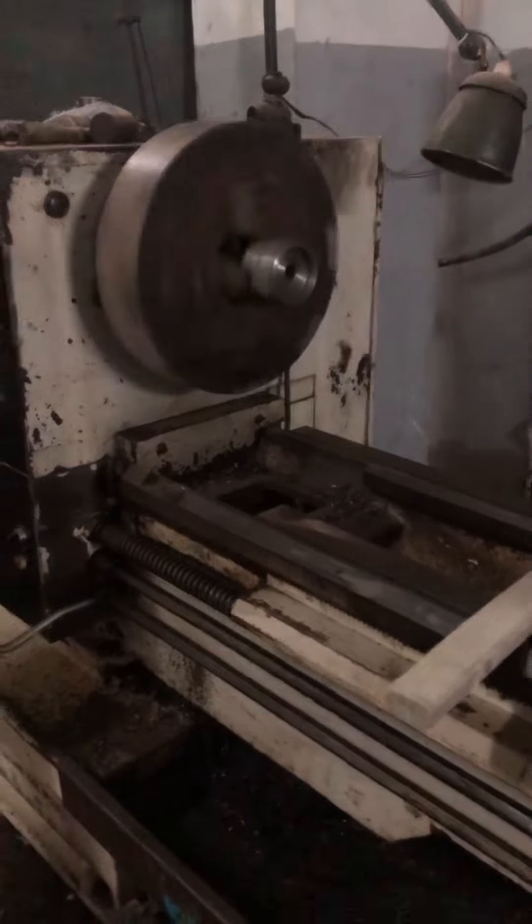Hi, this is Praveen from CR Machine Tools. This is a Taiwan lathe with a between-center distance of 2 meters. In this video, I'll be showing you the working demo of the spindle and X and Y axis speed.